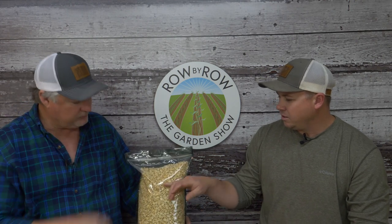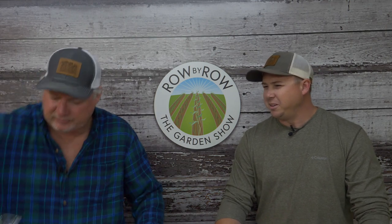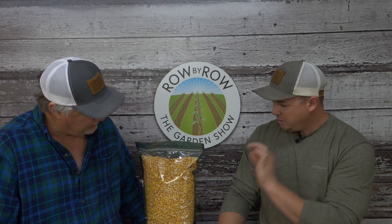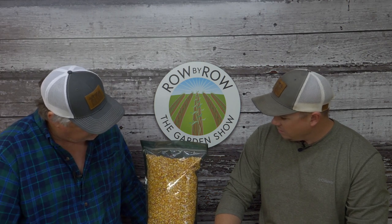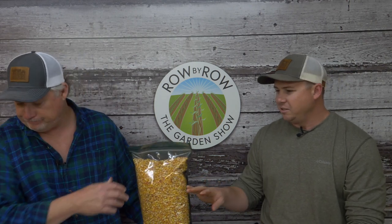Truckers Favorite is an old standby that's easy to grow. If you want to be the talk of the town with tall corn, plant some Hickory King and don't tell anyone. Truckers Favorite consistently produces two ears per stalk at a good size—though with smaller kernels than Hickory King—and is a great grinding corn.